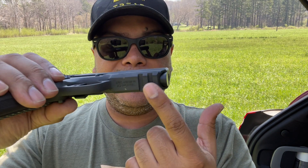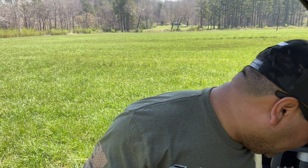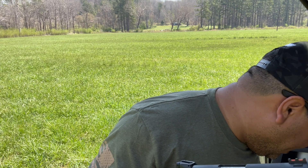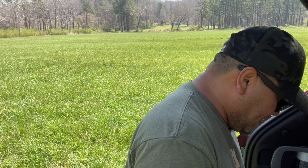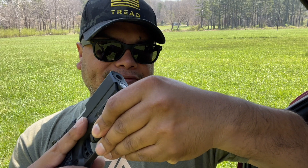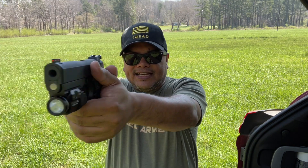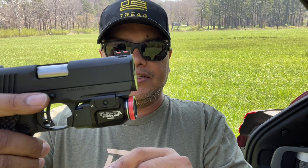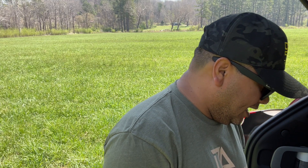The cool thing about this one is it has a Picatinny or accessory rail here, compatible with a lot of lights. I have this Streamlight here — it may not be the exact fit, but it does work. It's the TLR7A, which is a very nice flush-mount light. Pretty much any light you may already have will work with that rail, which is great. You don't have to buy a dedicated light, and if you already have one, you can just put it on.